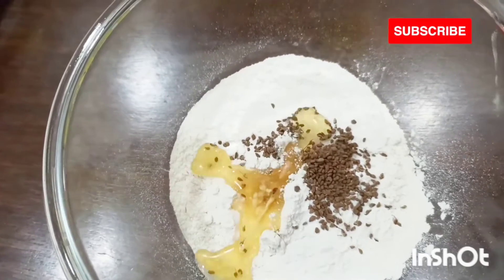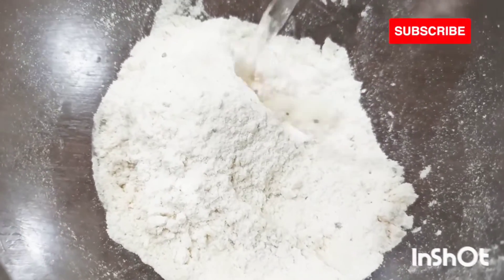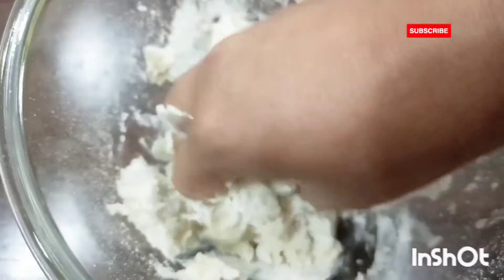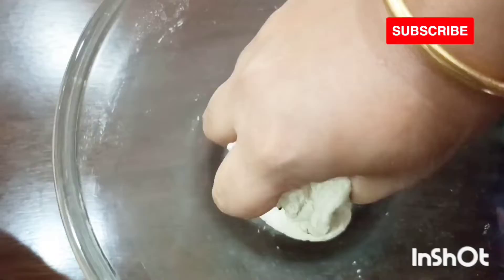I have added one tablespoon of salt, one tablespoon of baking soda, one tablespoon of ajwain, and three tablespoon of refined or vegetable oil, then added water. Now we are going to make a firm dough, and our dough is ready.